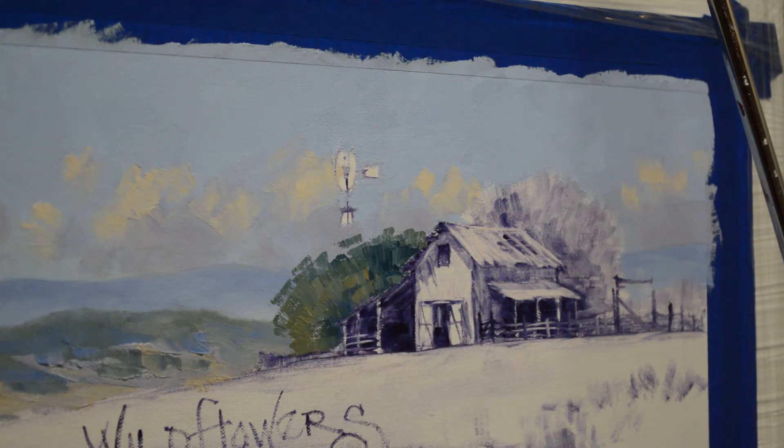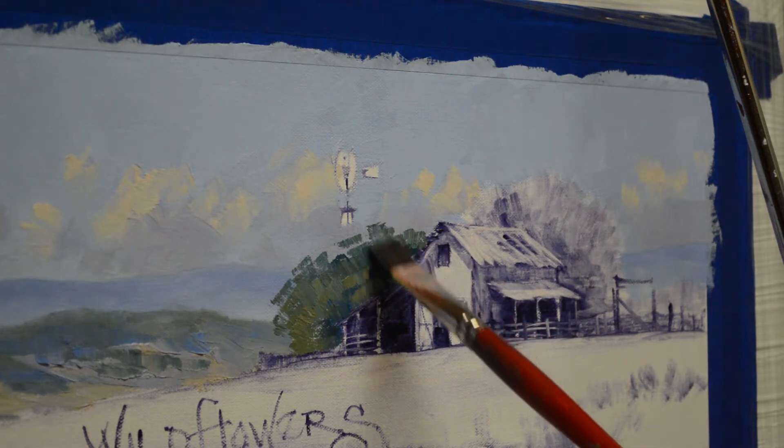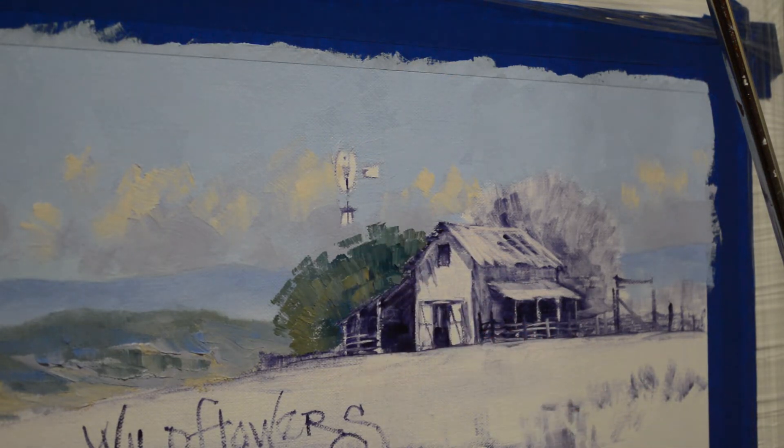That's an old rock water tank that the windmill's pumping water into for the horses and cattle and other animals that are out here. A lot of ranchers, you know, the deer come up to the tank. Just lots of wildlife come up to those tanks.